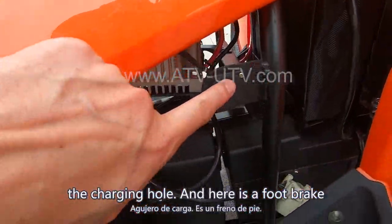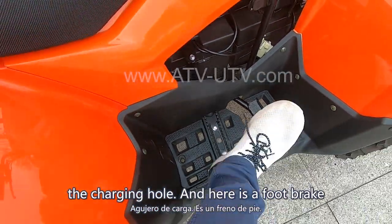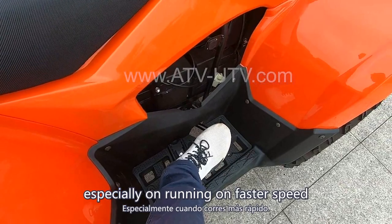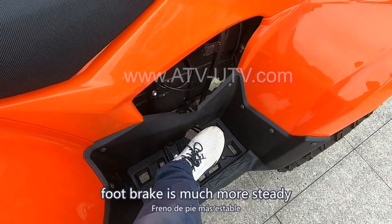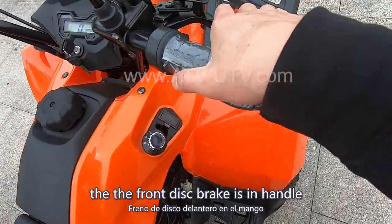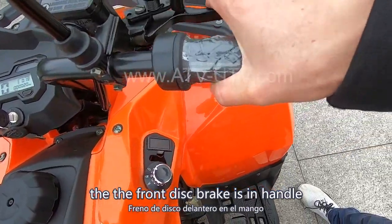Here is the charging port. And here is the foot brake. The foot brake, especially on faster speed running, is much more steady compared with the hand brake. The front disc brake is on the handle.